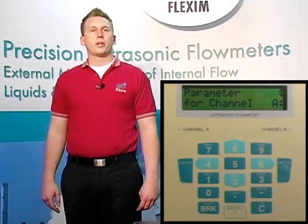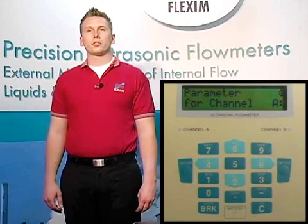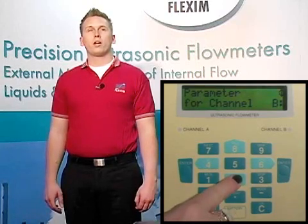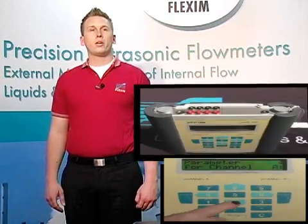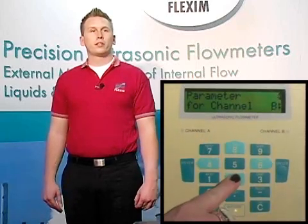Next, we can choose which channel to adjust parameters for. We have options of setting channels A, B, Y, or Z. A and B are the physical channels on top of the meter where we can plug in our transducers, and channels Y and Z are calculated channels so we can either average or sum the output from the physical channels A and B. For now, let's configure just the A channel since most of you are probably interested in single channel measurement. We select channel A by scrolling up and down, then hit enter.